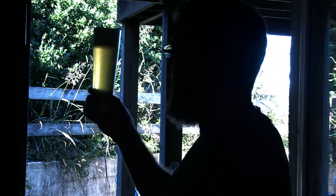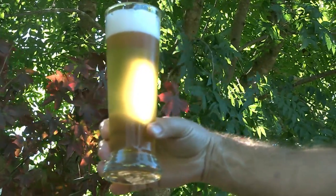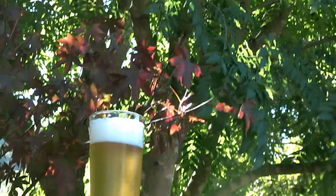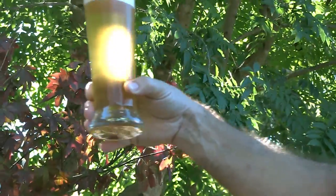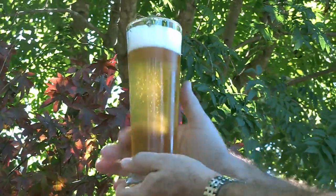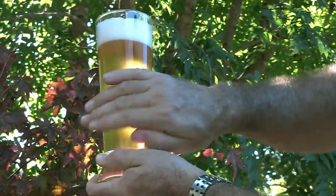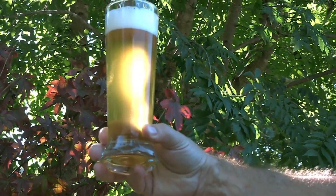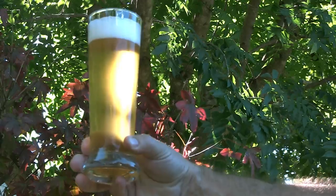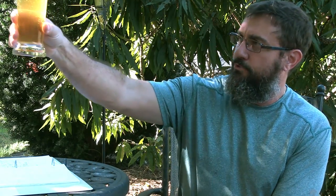It's got some nice bubbles, a nice pure white head that is persistent, and it's quite clear. Let me wipe off some of this condensation so you can see through there a little better. It has settled out very nicely - just beautiful. The first thing I do is put my nose on it, then I hold it up to the light and check it out.